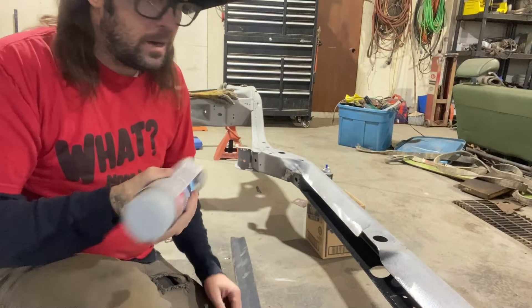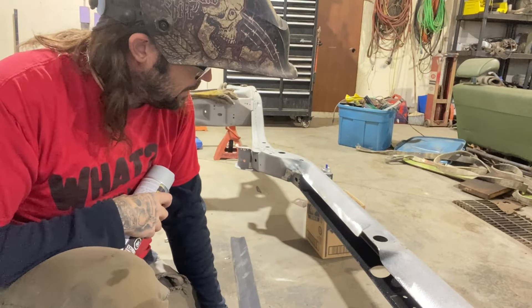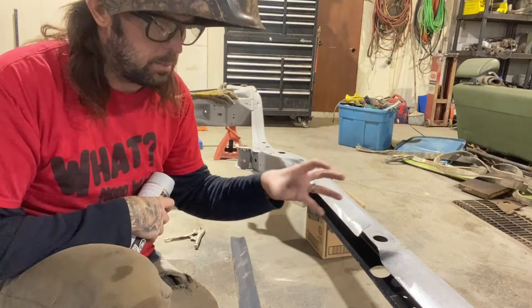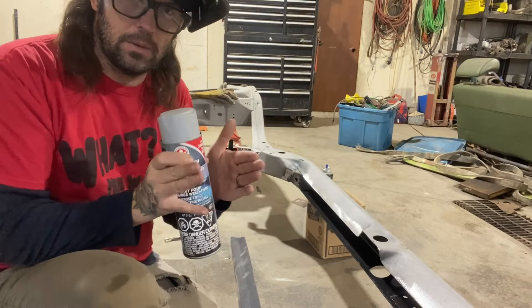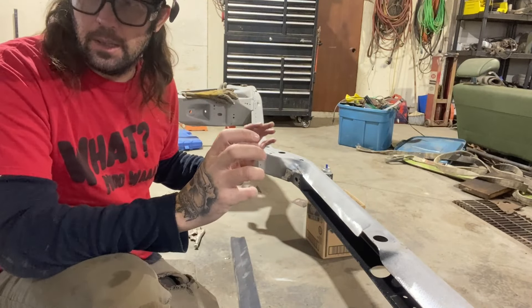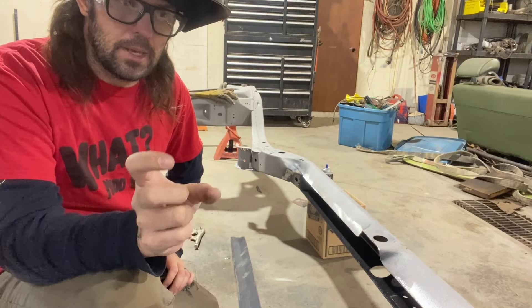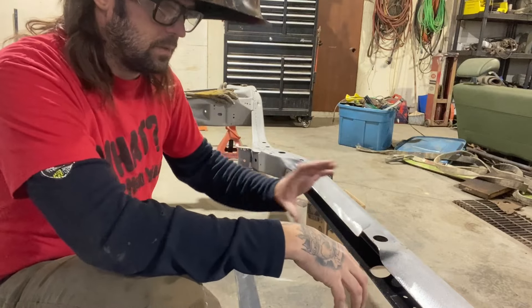We got our weld-through primer. I'm going to prime this lip, down there, and the underneath as well, then let that set up. You've got to take your time with this — welding does warp things. I'll be adding a brace across the center just to hold so the frame doesn't go out of shape. Then I'll get everything tacked in, check square on the body mounts, and we're only going to weld maybe one to two inches at a time, skipping around so the heat spreads out and isn't concentrated in one spot.